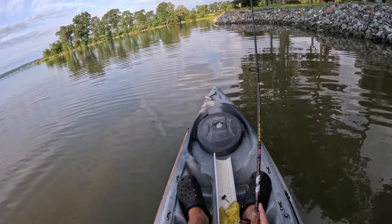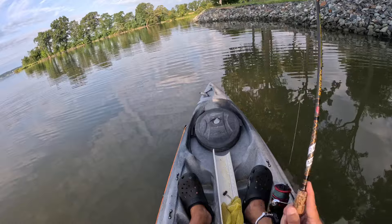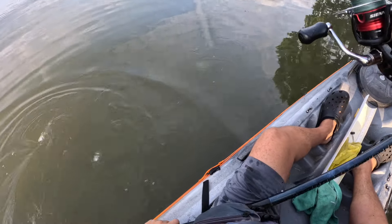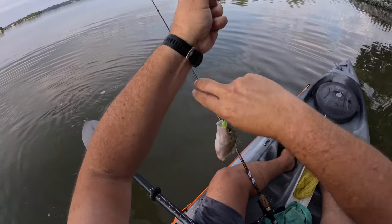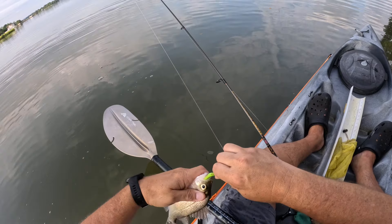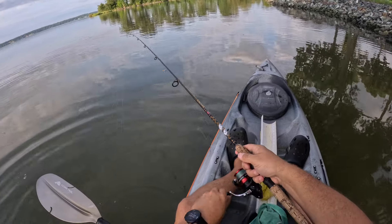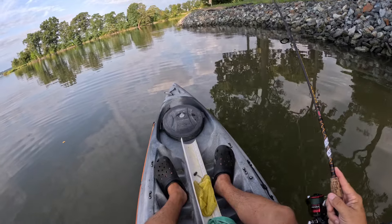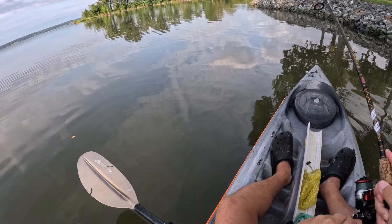Any bigger ones? Two for two casts. He's got that thing all the way down his mouth — he'd like that bait, a little bigger but not really big enough to keep. Get that out of your mouth, push it back up on there. Right along these rocks — three for three casts.